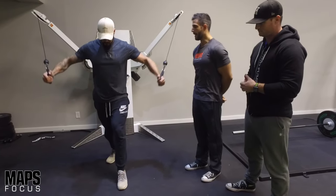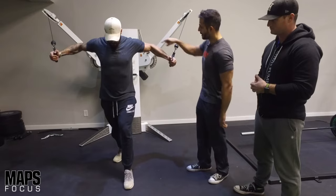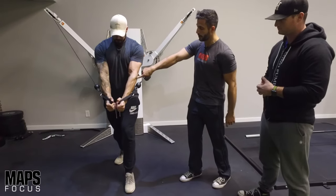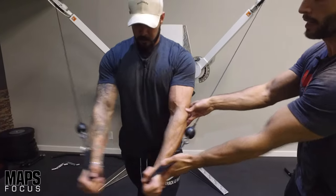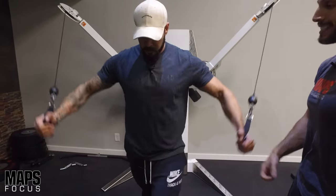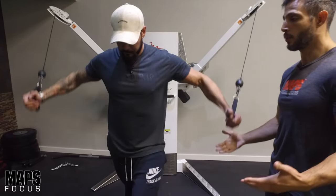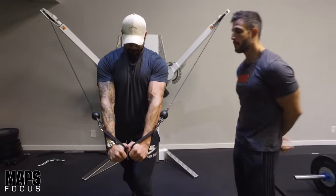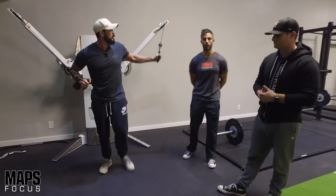One other thing you'll notice that Adam's doing to really add tension to the squeeze part of the rep: his elbow's bent on the way out, but when he comes to the top he straightens them out a little bit. What he's doing is lengthening the lever at the top of the movement, making it more difficult to keep them together and squeeze. Now that's not a necessary thing to do, but it is a cool technique to give you a little more resistance at a part of the rep where you may be your strongest — it'll match your strength curve a little bit better.